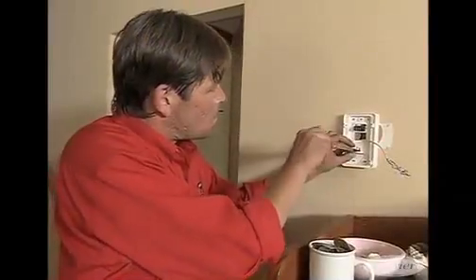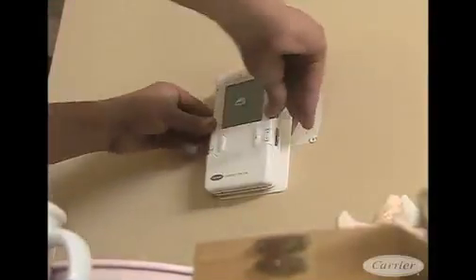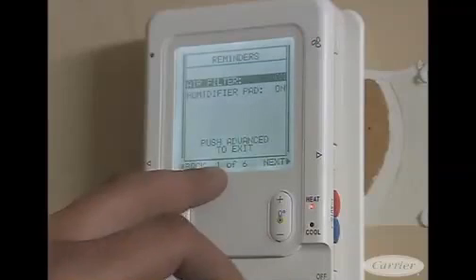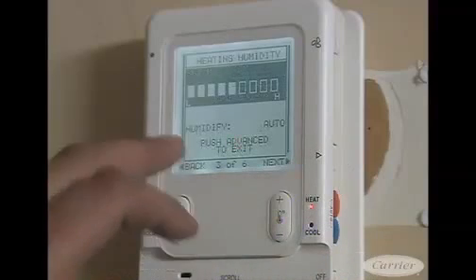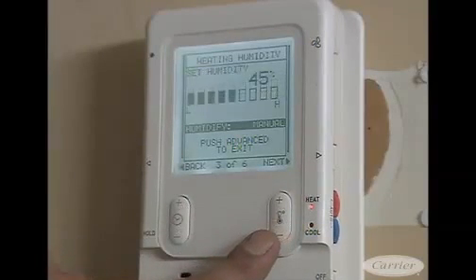The beauty of the Infinity Control is not only will it show you the indoor temperature, outdoor temperature, and humidity set point, but it'll also tell you things like when you need to change your filter. There are also maintenance reminders, setups for your humidity set points — not just dehumidification but also humidification — because this can also control a humidifier in the wintertime.